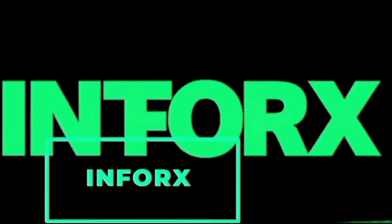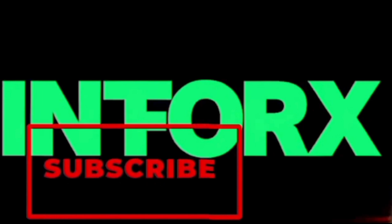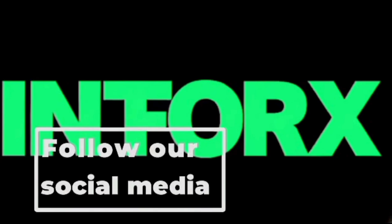Hello guys, this is InfoRx. We are the tech experts. If you need tech-related information, subscribe to our channel and click the bell button. Follow our social media pages.